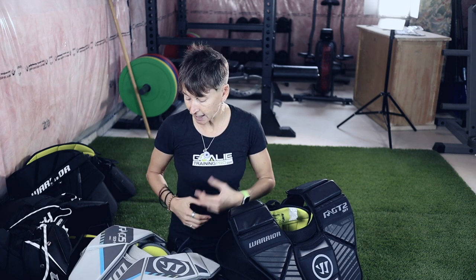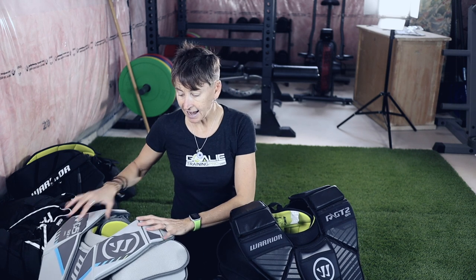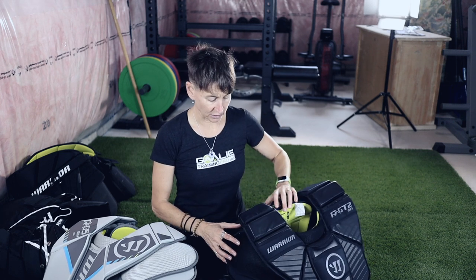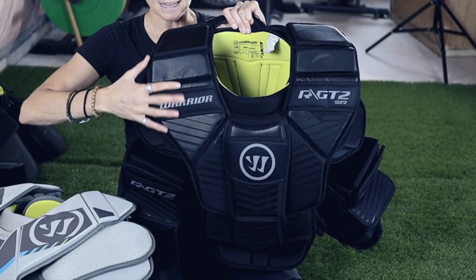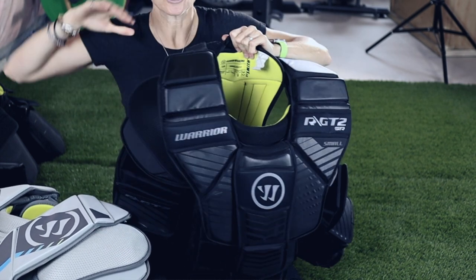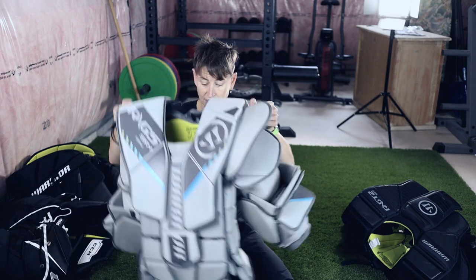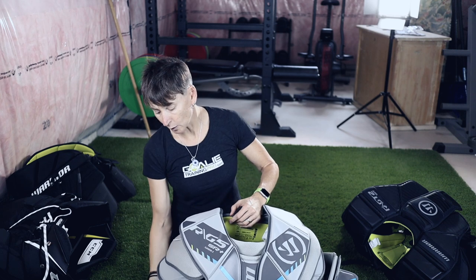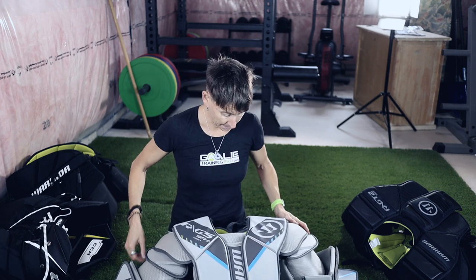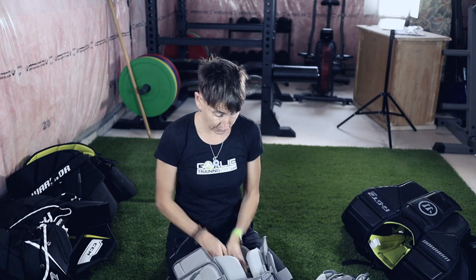I'd really like to get a Paso custom chest protector, but that's just not in the piggy bank right now. I'm a fan of Warrior products and really liked them, so I wasn't looking to move away from them altogether. I noticed the shoulders on the RGT2 were a lot bigger and square, and I thought that's what was limiting my range of motion. So I looked at the G5, which seems a little bit lower profile — still with humongous arms — and gave it a rip.